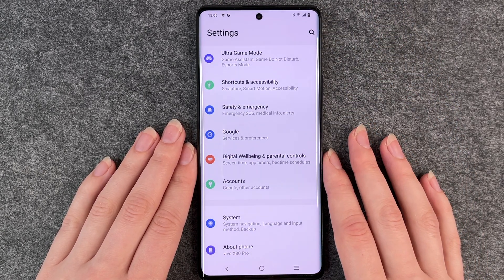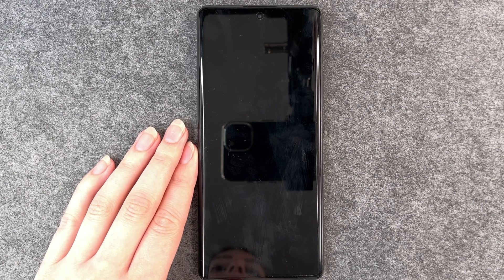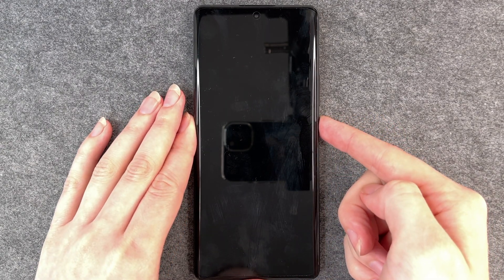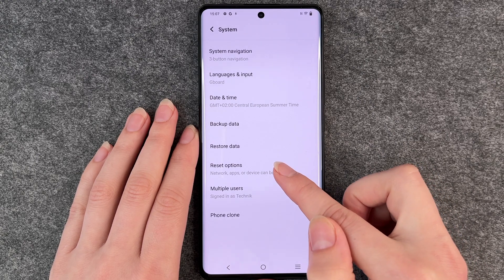Then you want to remove your SIM card. I'm going to lock the phone and remove the SIM card real quick. So now my SIM card is removed. I'm going to turn the phone back on again and we're back in settings.